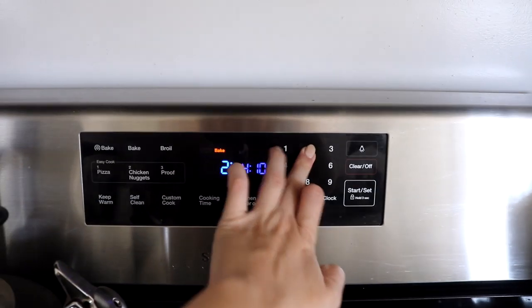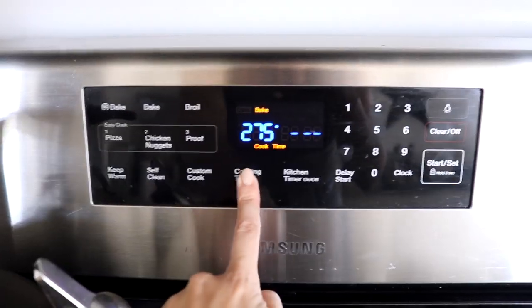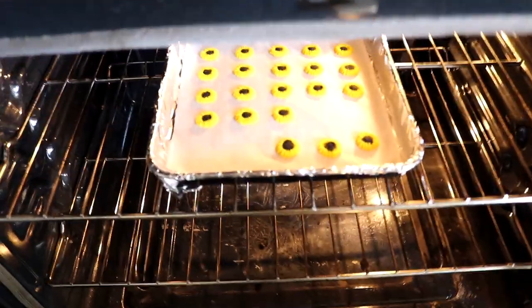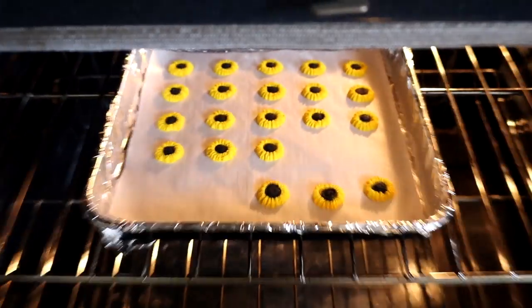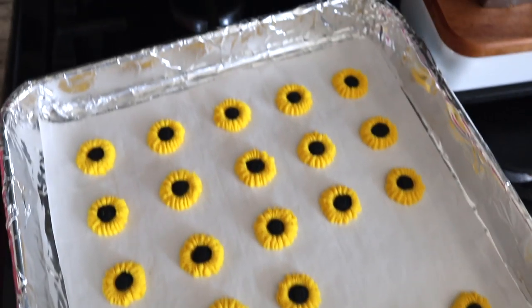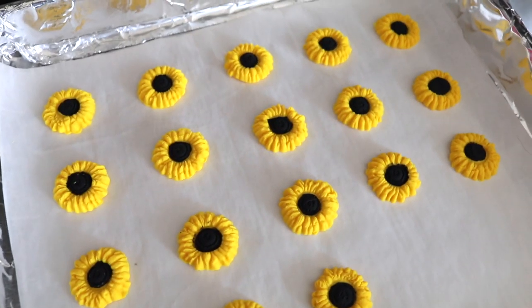Oh my god, it's so cute! Then just take your baking tray, place them on the tray, and keep making them until you have as many as you need for your project. We're gonna put them in the oven at 75 degrees for 15 minutes. We have to let these cool really well before we do anything to them like putting them on the accessories.